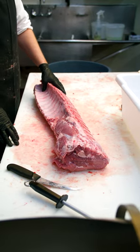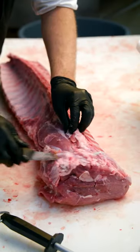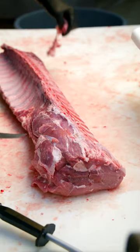We're gonna take this hunk of bone-in pork loin and turn it into one of the most beautiful roasts in the world, a pork crown roast.